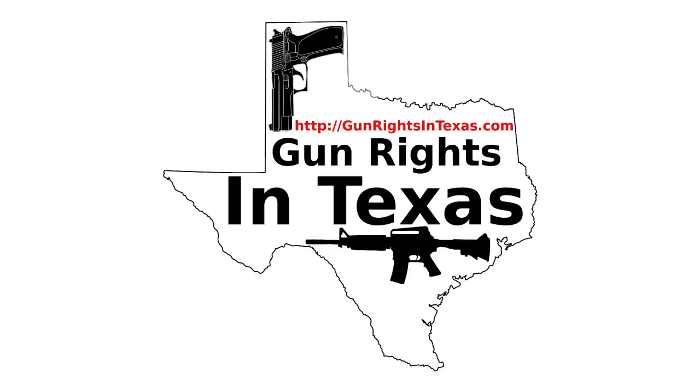My personal dry fire drill routine involves Crimson Trace laser grips, a GoPro camera to record the dot, and an unloaded firearm.